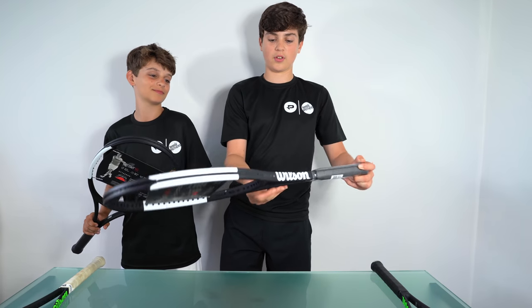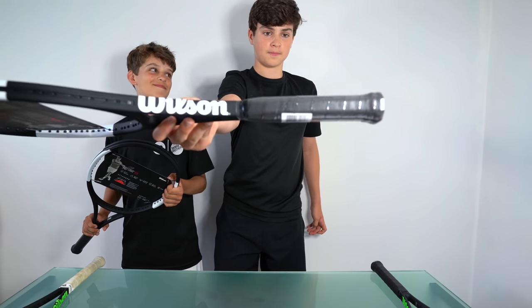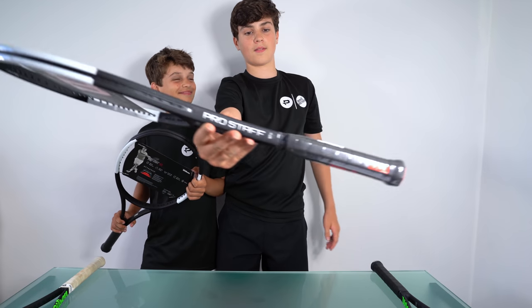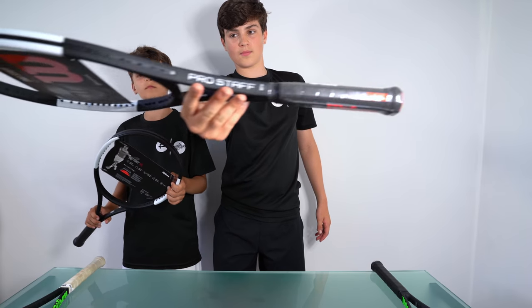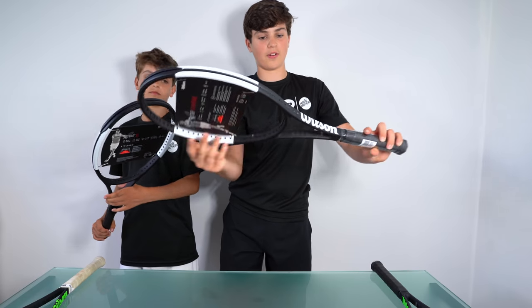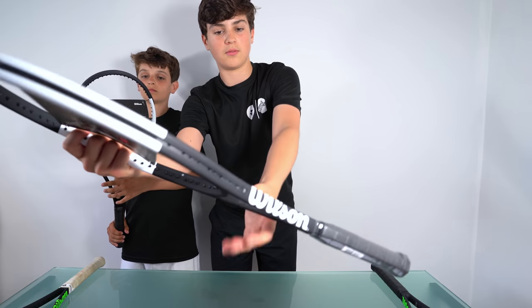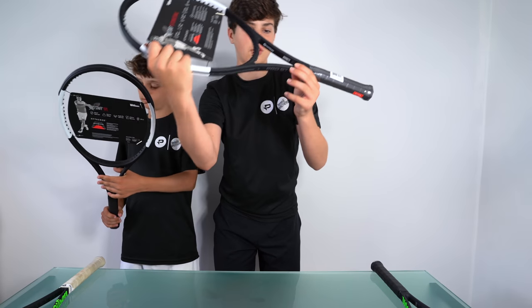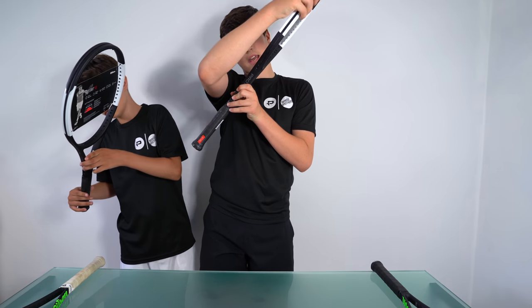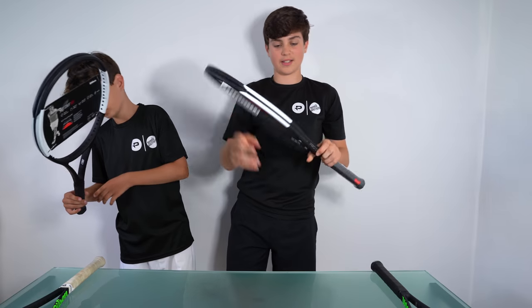So here you can have a closer look. And here on the inside you can see all the stats about the racket — I'm not sure whether you can see that. So the amount of grams, whether it's head light, the head size which is 626cm².